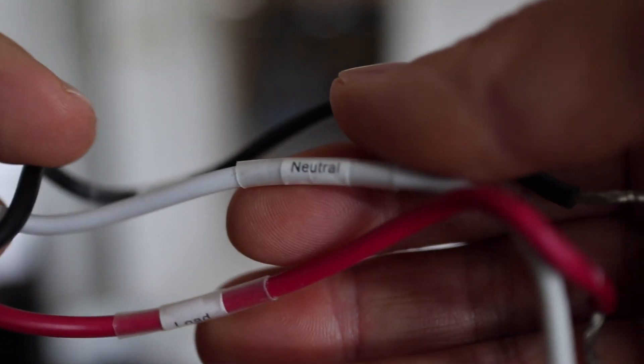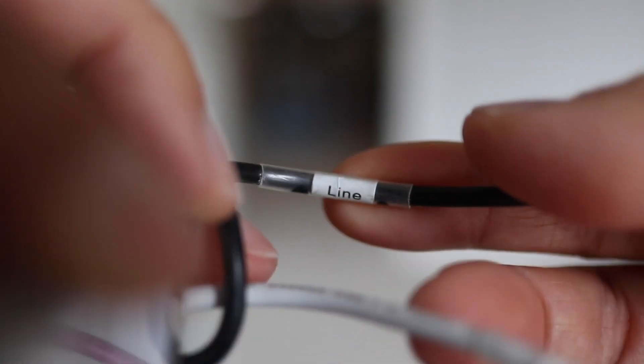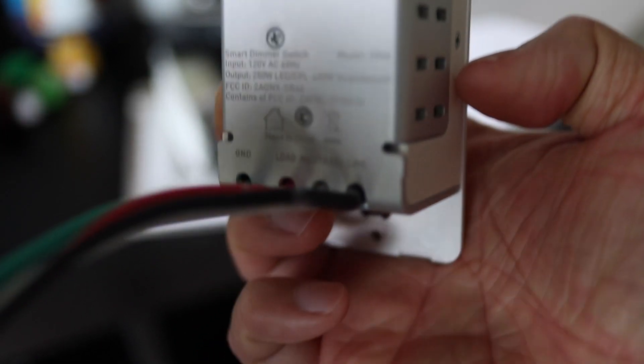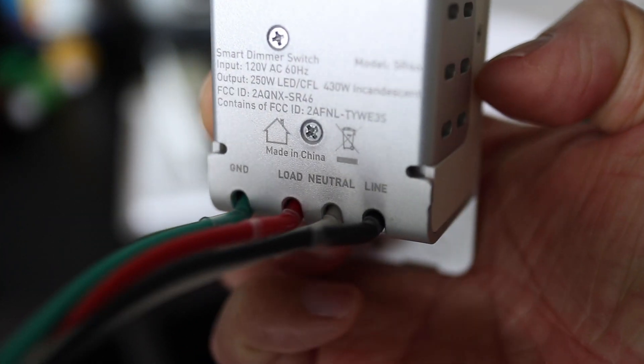There's going to be a load, neutral, and line wire in addition to the ground — four wires total. And it's the same with this Tekken smart switch that I'm going to be installing today.